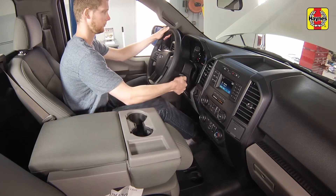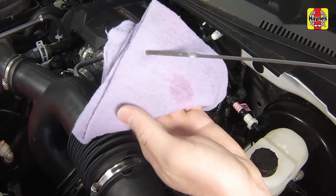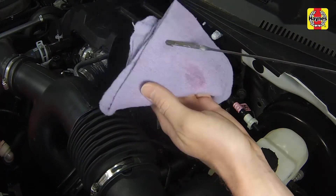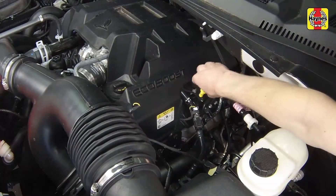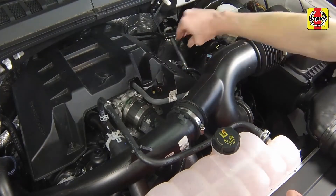Turn the engine off and wait a few minutes. With the new oil circulated and the filter now completely full, recheck the level on the dipstick and add more oil as necessary to bring the level up to the max mark. Fully insert the dipstick and install the filler cap, tightening it securely by hand.